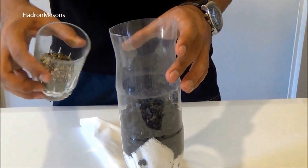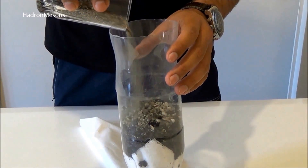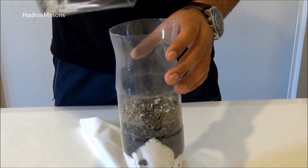Step 4. Now add a little bit of sand and gravel again, and finally add a couple of tissues to the top so they can act as a pre-filter for any dirt particles.